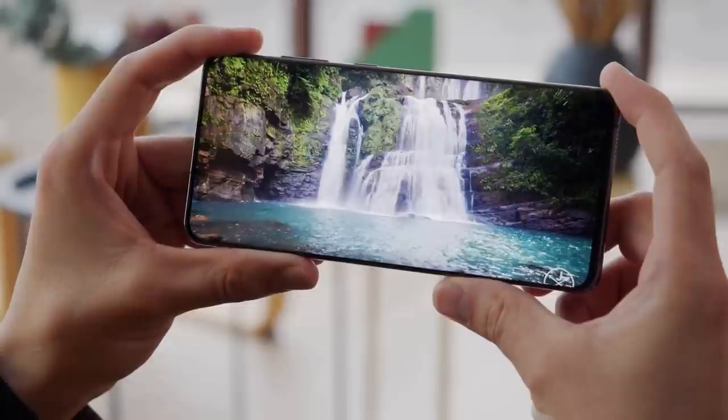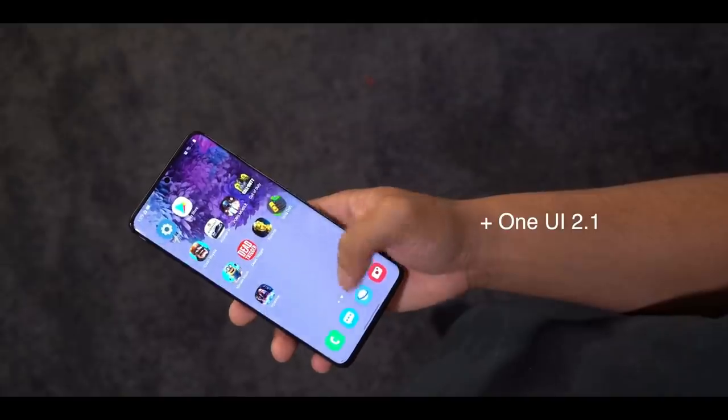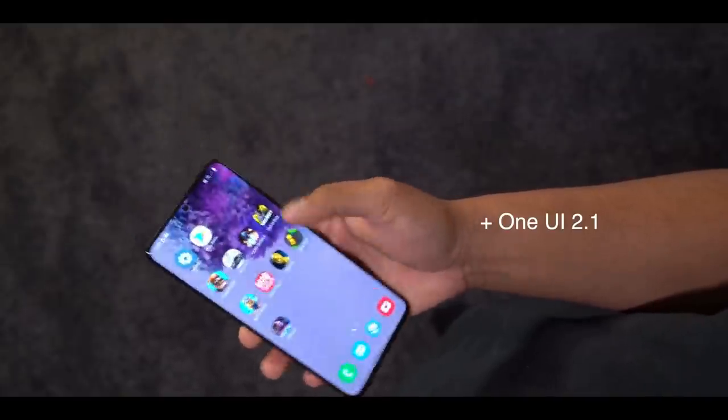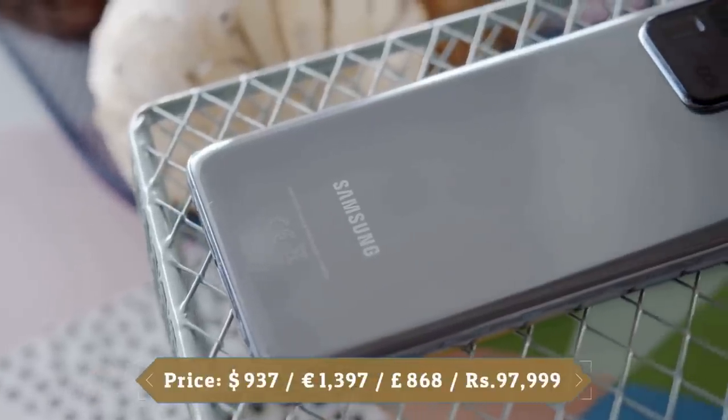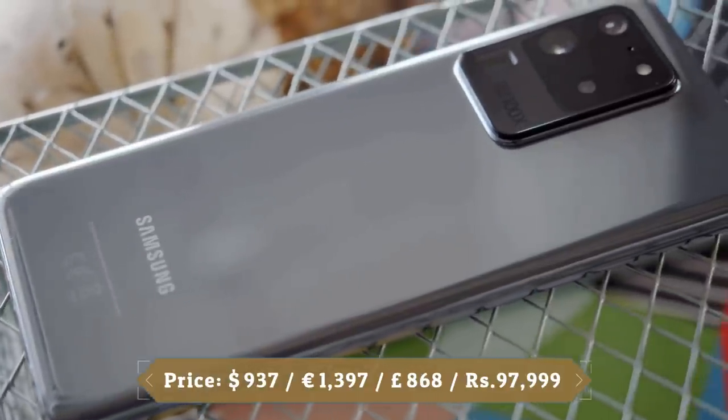Samsung equipped this phone with a massive 5000mAh battery, which is the biggest in a Galaxy S series device. Samsung Galaxy S20 has a lot of potential. Samsung promised something amazing will happen in 2020, and here it is.